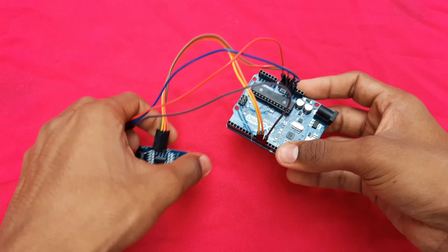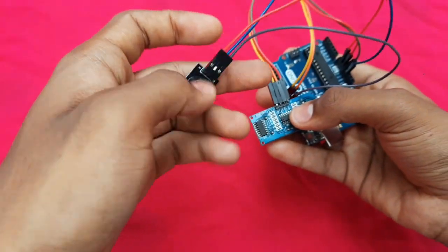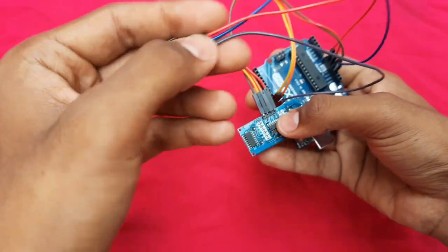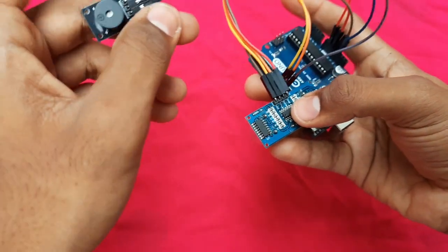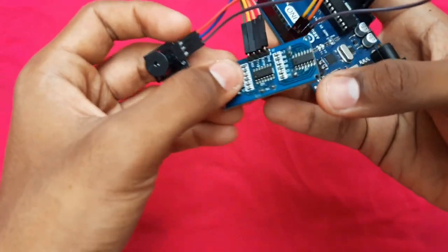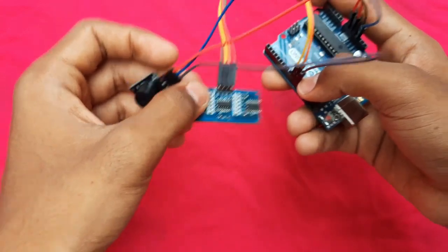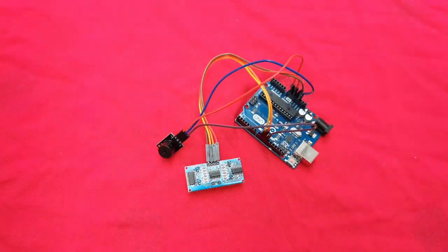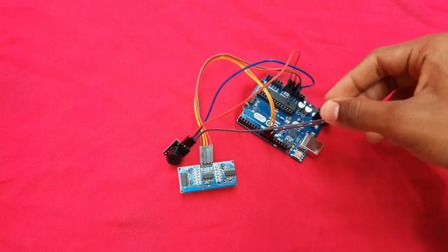To recap the buzzer connections: the ground pin connects to the ground of the Arduino board, the positive pin connects to the 3.3-volt of the Arduino board, and the signal pin connects to pin number 11 of the Arduino board.